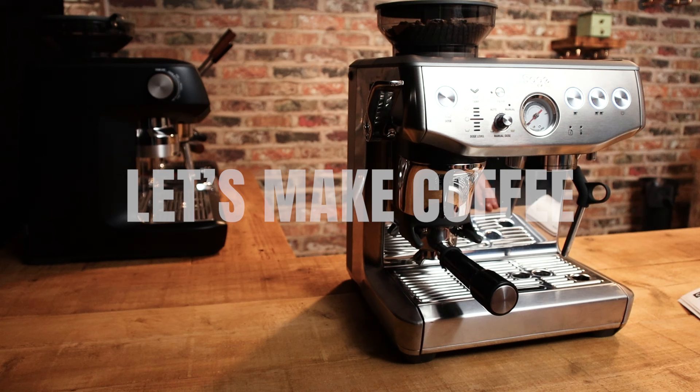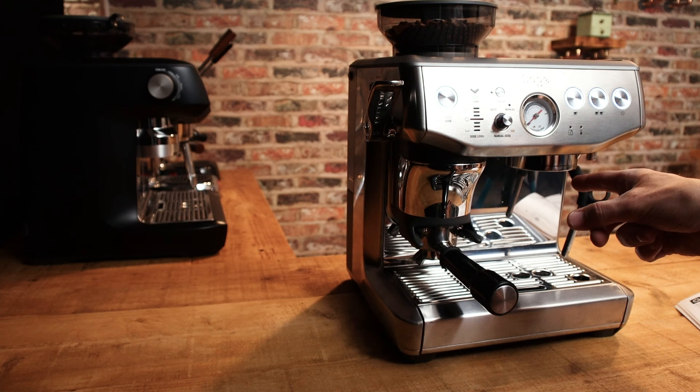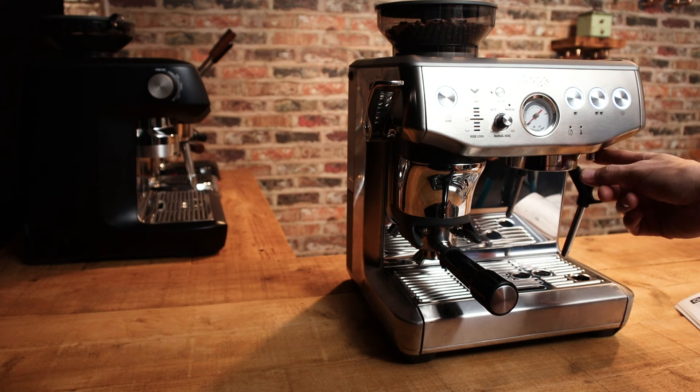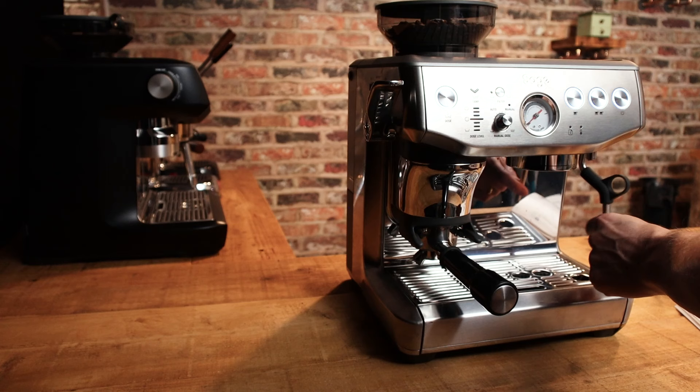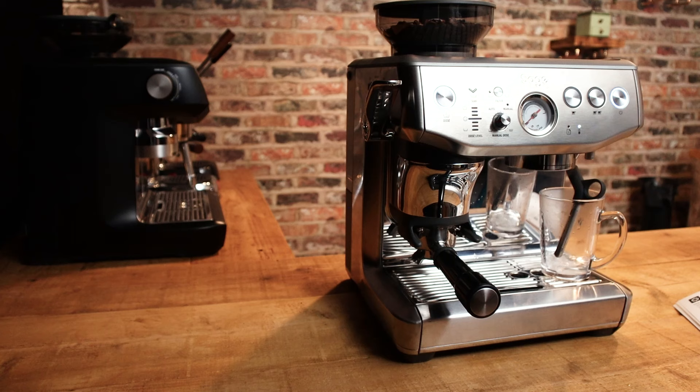We're using the Sage or Breville Barista Express Impress for the first time, using it as if I've got no home barista knowledge or experience whatsoever, just going through the manual. We've put water in the water tank, I've put beans in the hopper, and now referring to the instructions it wants me to prime the machine first - run hot water through the group for one double shot, then run water through the water nozzle for 10 seconds, then dispense steam through the steam wand for 10 seconds, and do that three times. So we've done that, we've primed the machine, so now let's make espresso.